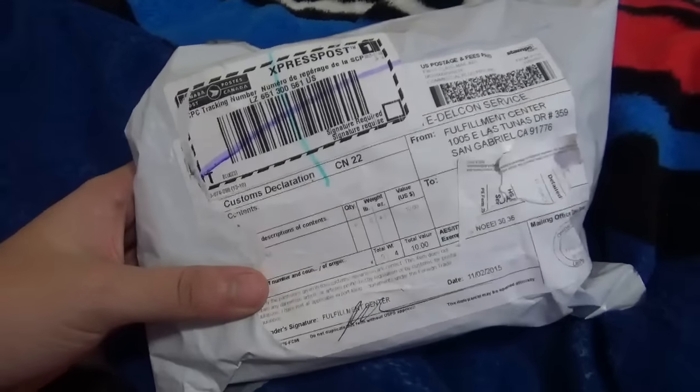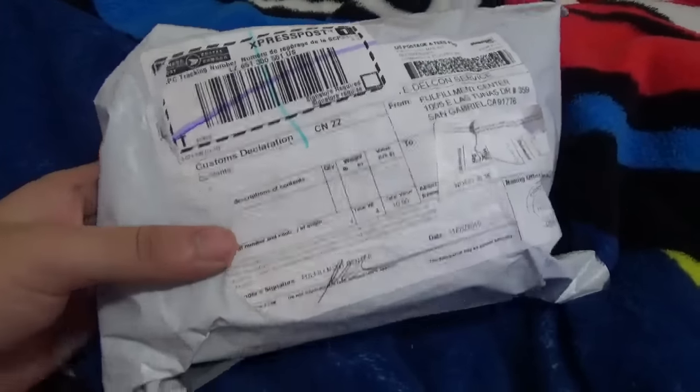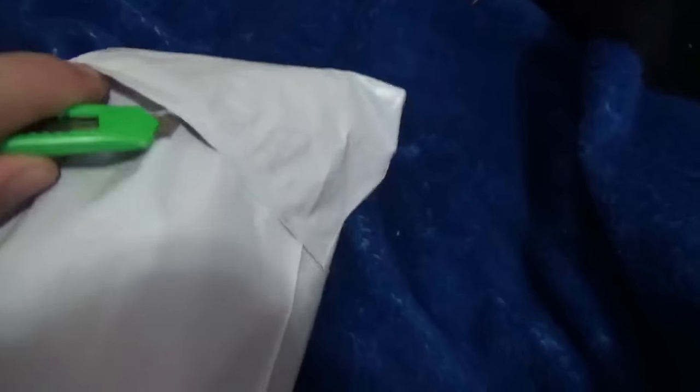Hey guys, this is Super Mario Master, and finally we have a video — we're gonna be unboxing Lemmy Plush because I got this from the same seller as Rosalina, which will probably be official. So yeah, my favorite seller. My second favorite seller.